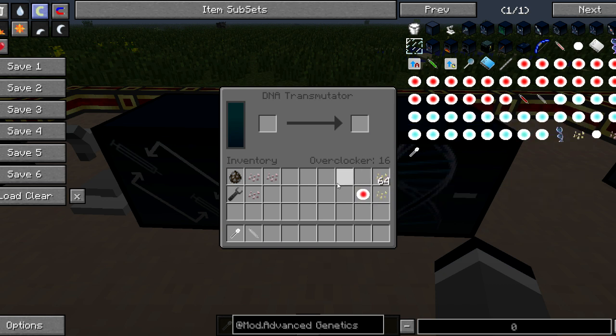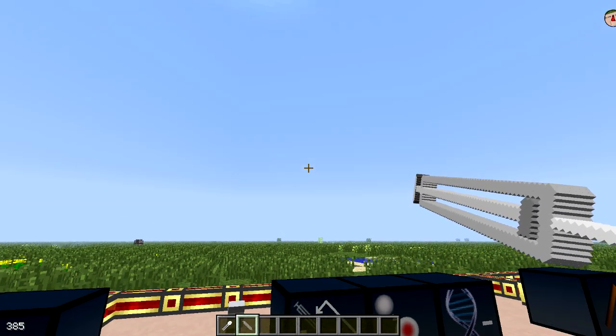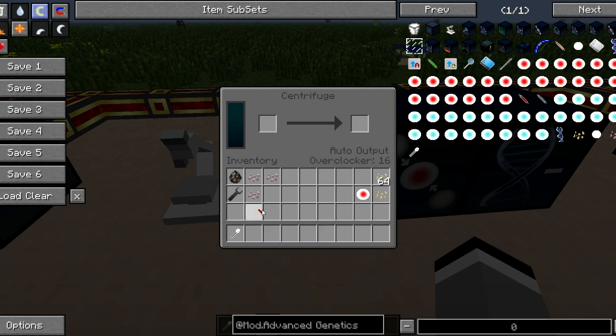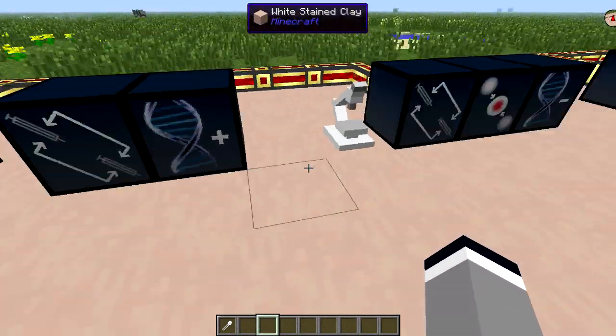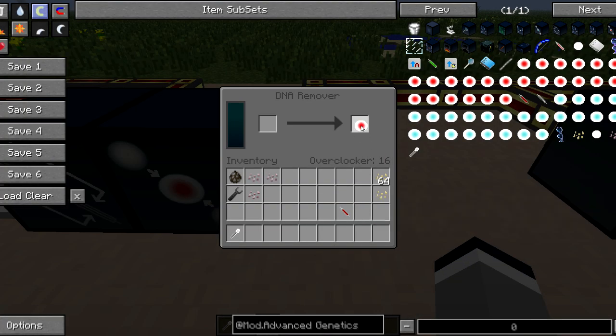The next step is to take a sample of your blood and centrifuge it. Now we do the opposite of what we have done to give us the gene, and we use the DNA remover to apply the anti-gene into the syringe.